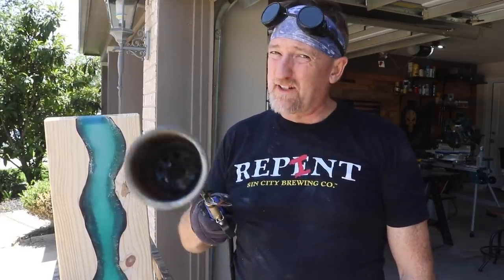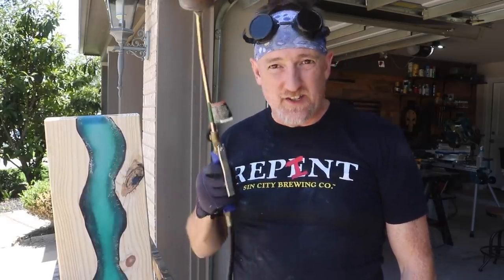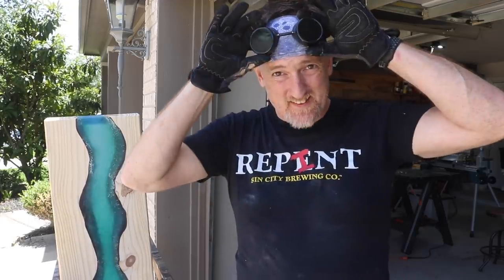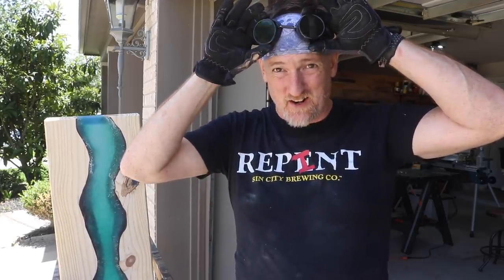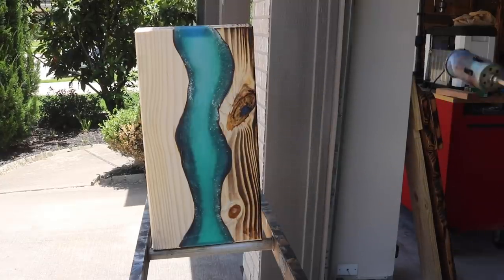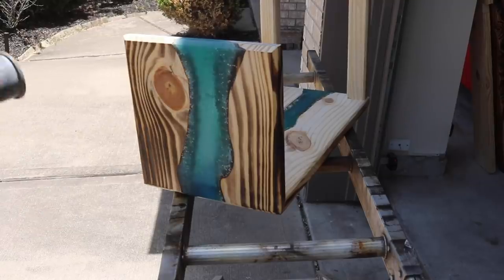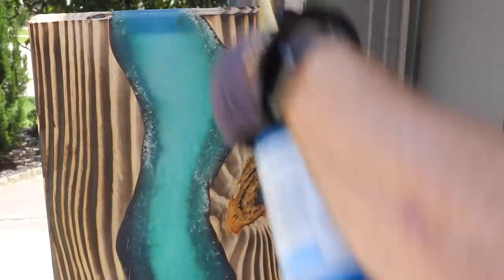I don't know about you guys, but this thing's been giving me enough problems that I wouldn't be real upset if it just burnt to the ground. That being said, let's light this on fire, shall we? Now this is the time on Build Dad Build where we varnish. Don't forget to glove up.